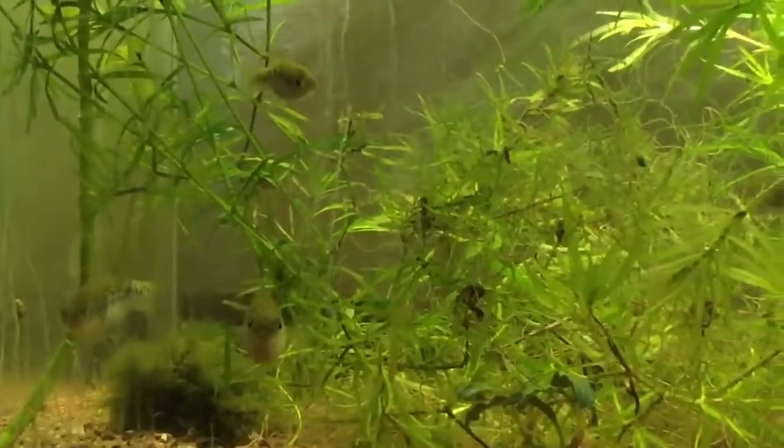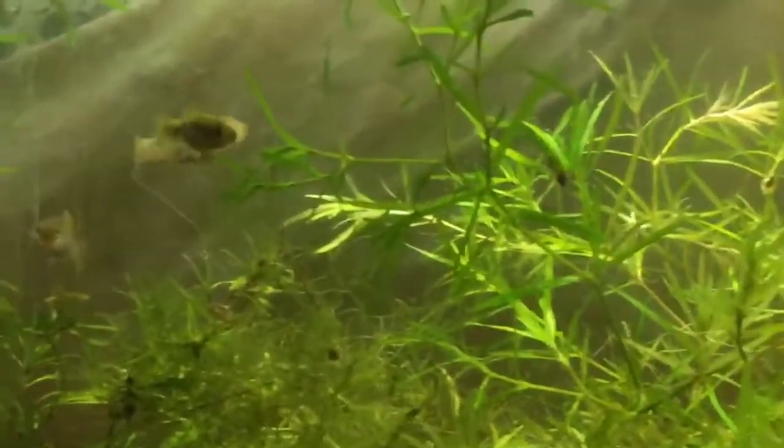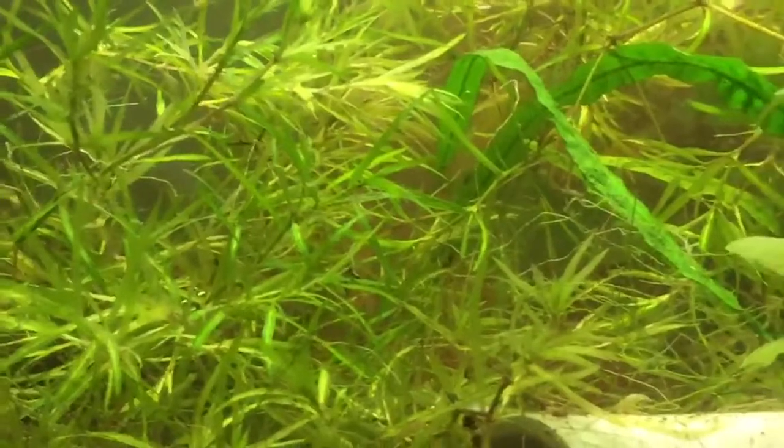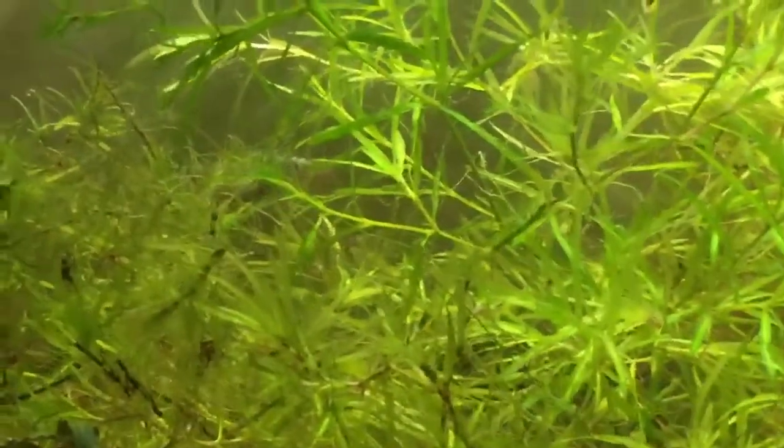This is more of a platy type, but all the Xiphophorus — however you want to say it — are very similar. So I'm hoping it'll work with these guys too.